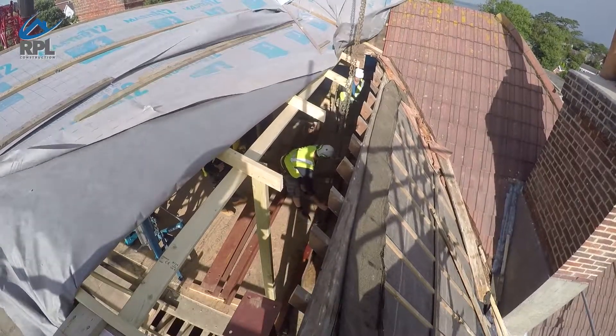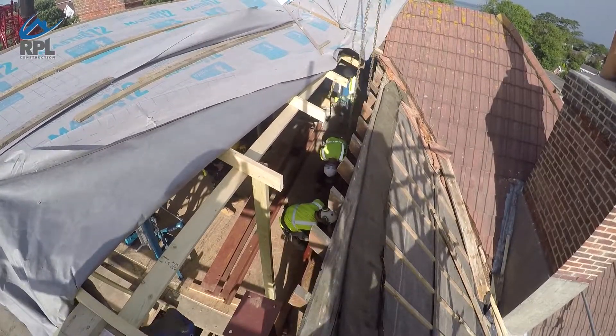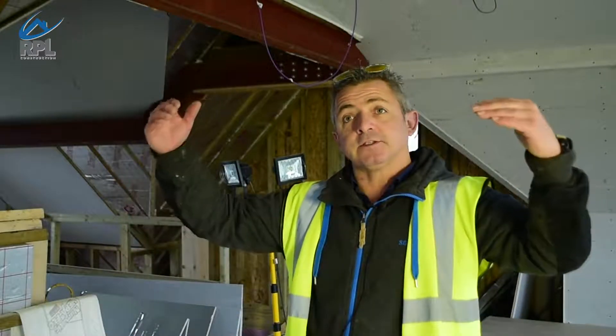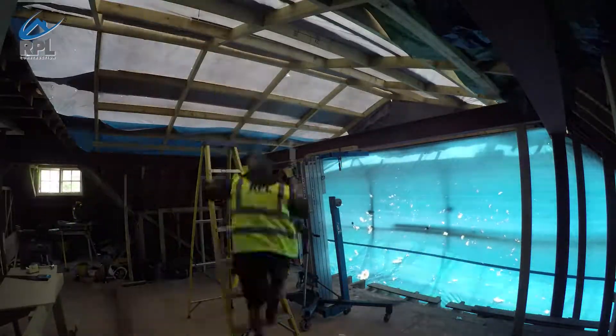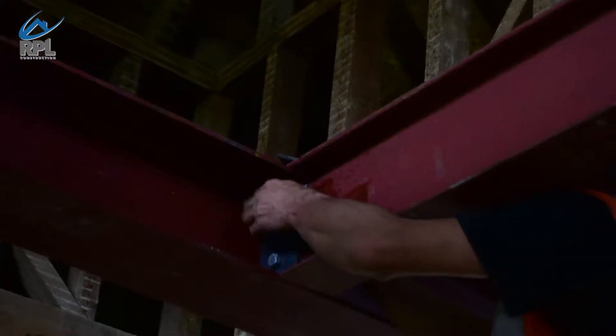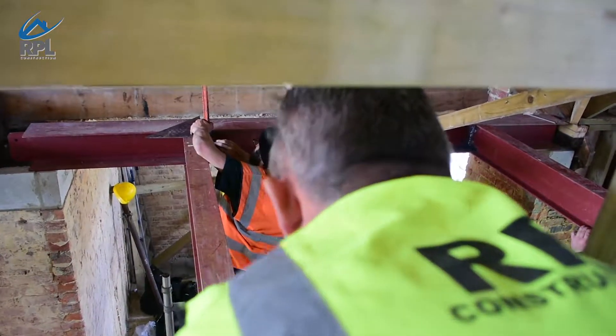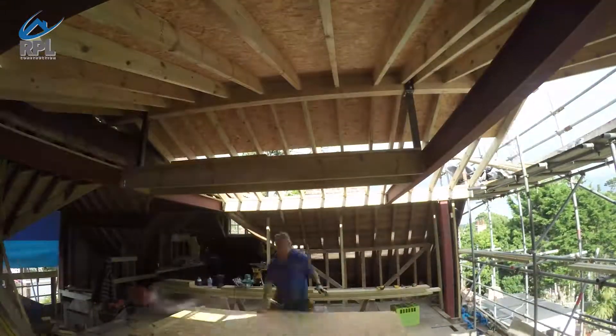We were inside the building, so through four or five different people working together we managed to get the steel into position. Once it was up here, due to the fact some of the roof was still in place, we couldn't physically use the crane, so what we did was use genie lifts and slowly lifted the steels until they were in position. Posts went in, they were all bolted up, and that's how we've ended up with this ring beam in the building.